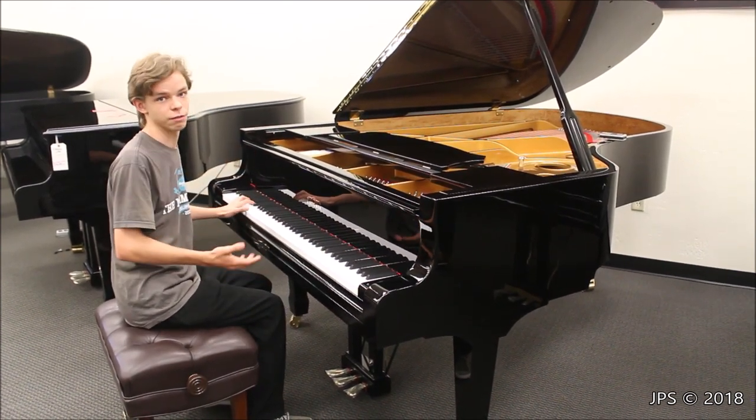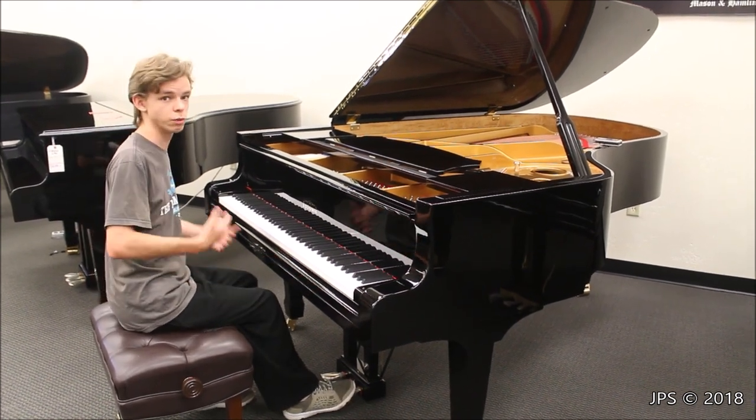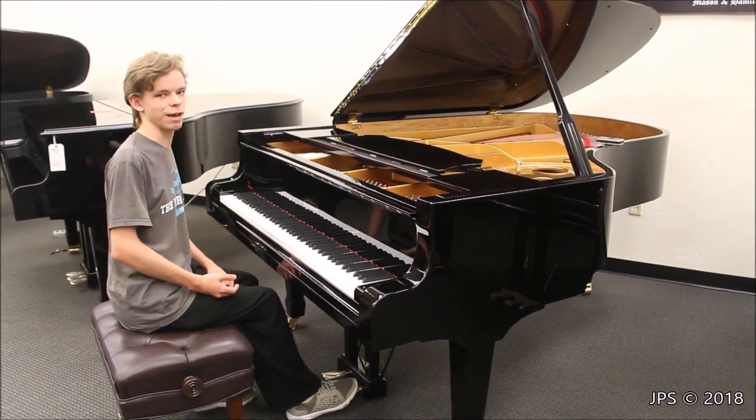And the bass is surprisingly fat for a piano of this size. So I'm going to start off by playing a little bit of Moonlight Sonata, about maybe the first 20 or so measures, and then I'll give you a treble test and you can hear for yourself the sound of this piano.